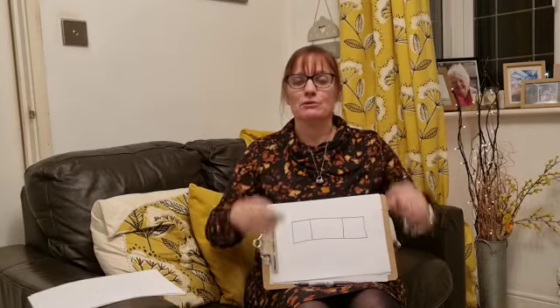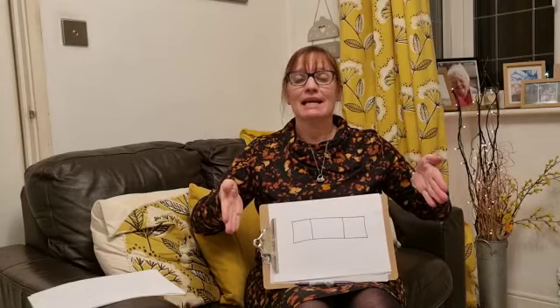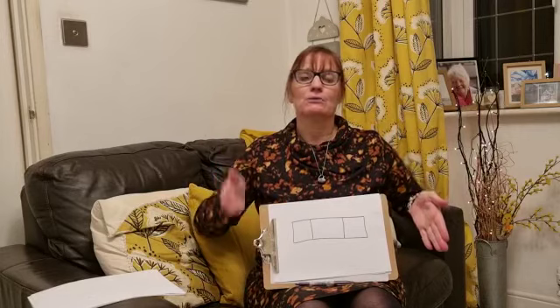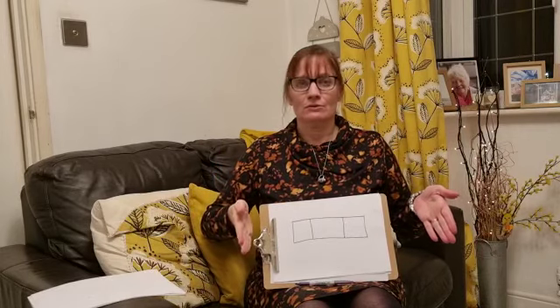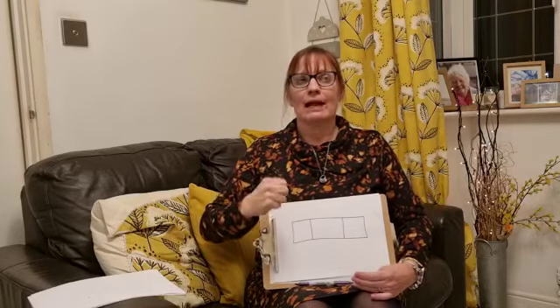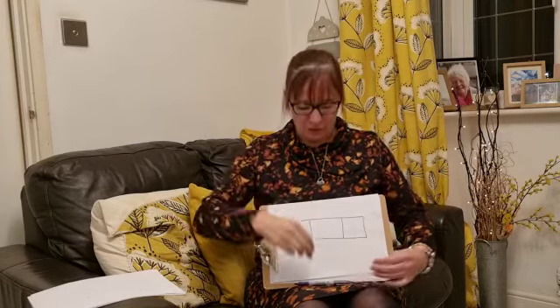The first thing we do is we chop it up. I've got your robot arms — well done. So we say the word: sort. S, or, t. Well done. Remember not putting those 'uh' sounds on. And this time I get my phoneme fingers out. Let's have a look how many sounds there are. Sort — S, or, t. Well done.